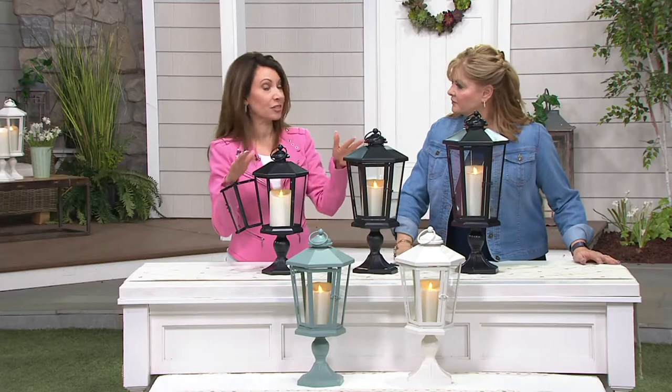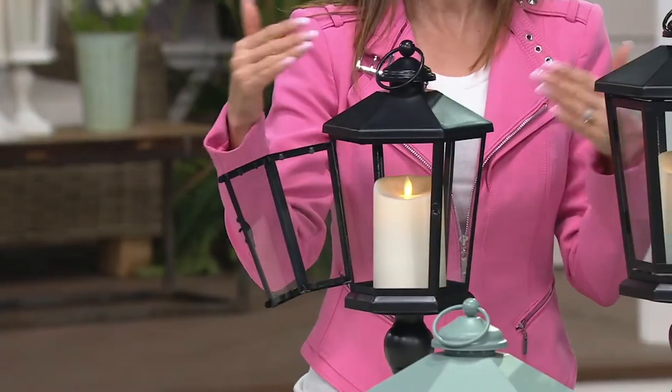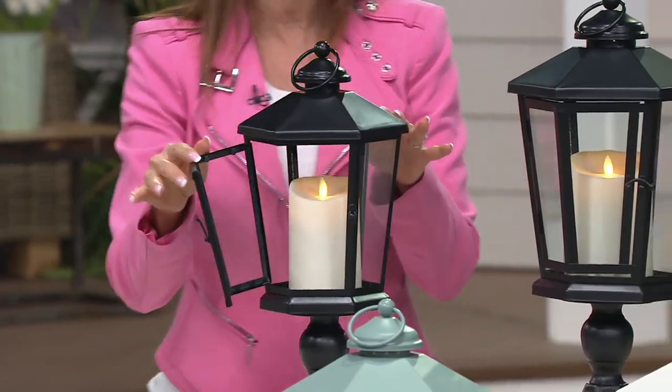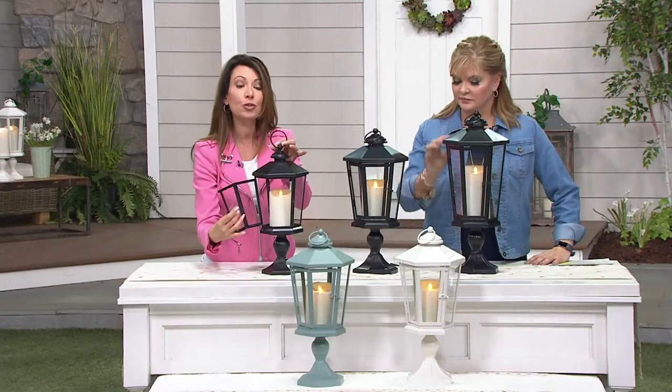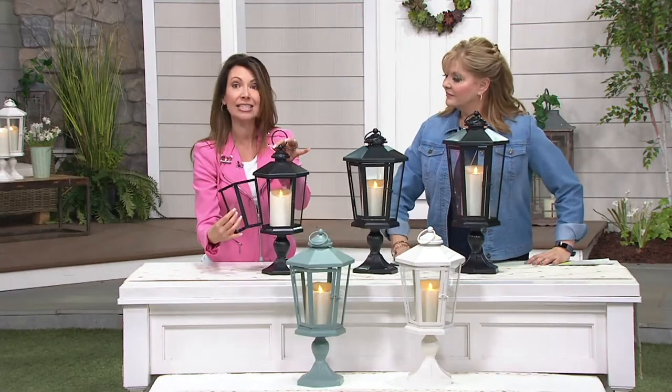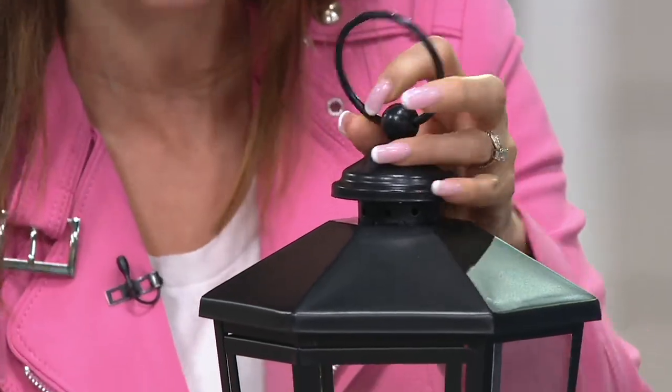You could mix and match some of the colors. These colors also work back to other collections here at QVC with our lanterns. I just wanted to show you a beautiful, real glass, real powder-coated steel lantern. It comes with a ring at the top so you can actually hang this — though if you're going to hang it, I would suggest taking it off of the pedestal first.